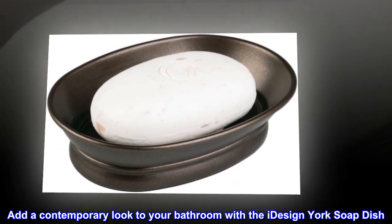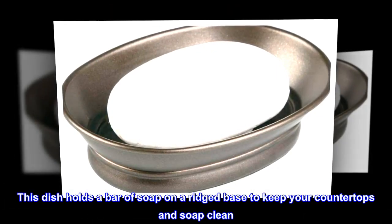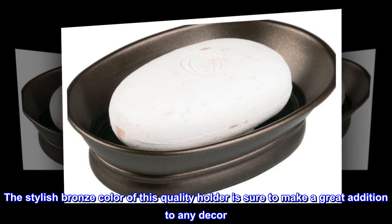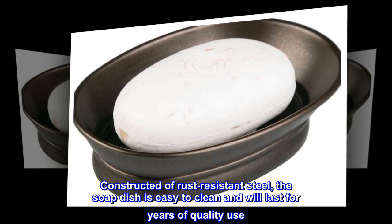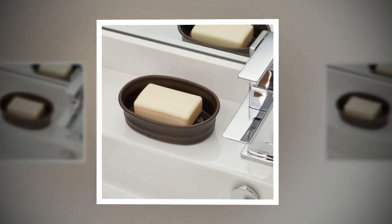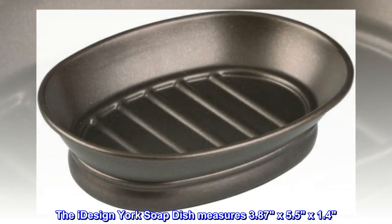Add a contemporary look to your bathroom with the iDesign York soap dish. This dish holds a bar of soap on a ridged base to keep your countertops and soap clean. The stylish bronze color of this quality holder is sure to make a great addition to any decor. Constructed of rust-resistant steel, the soap dish is easy to clean and will last for years of quality use. The sturdy steel base assures that your soap dish stays in place. The iDesign York soap dish measures 3.87 x 5.5 x 1.4.